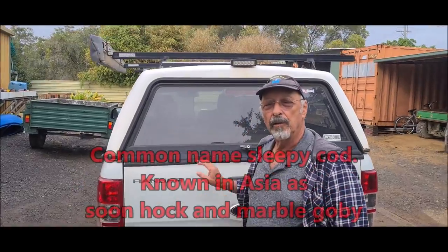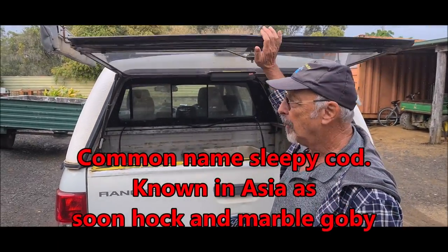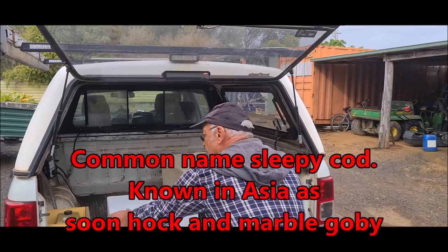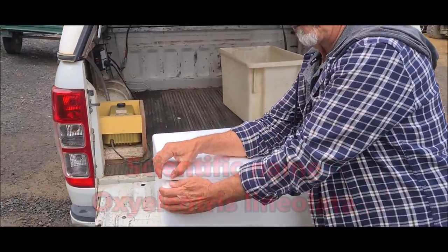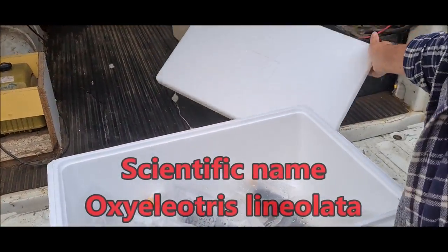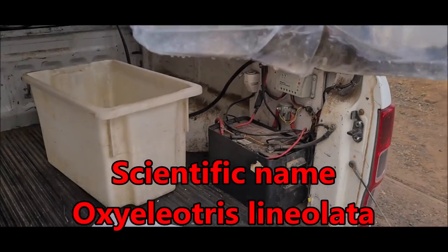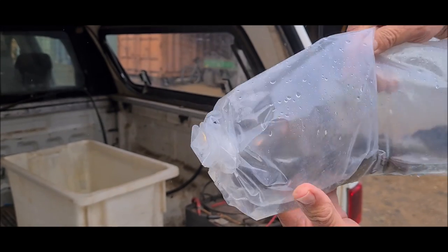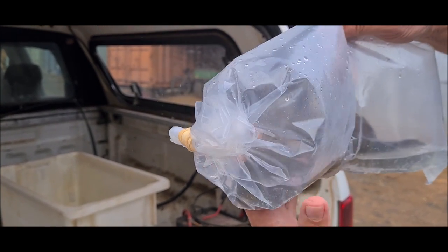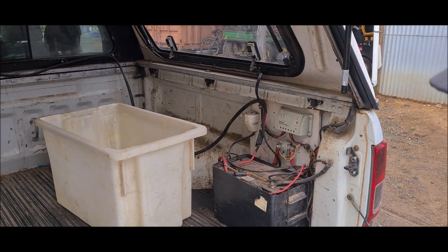So these fish are Sleepy Cod, Soon Hock. You can come over and have a look at them. The bags are a little bit deflated, the water's quite dirty - that's just mucus. And the fish look dead, but they're not. This is the way Sleepy Cod will always behave.